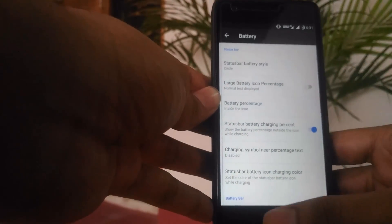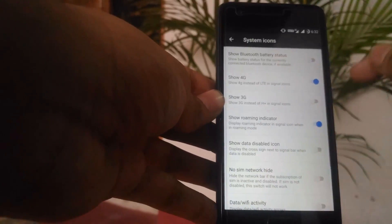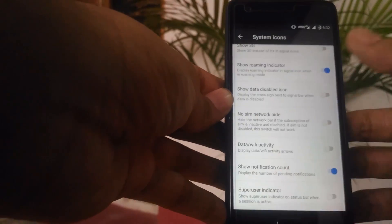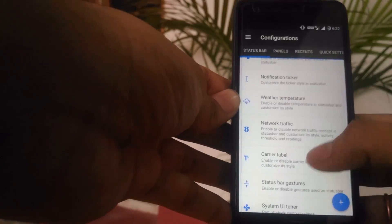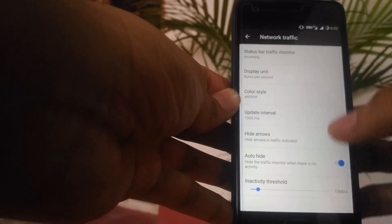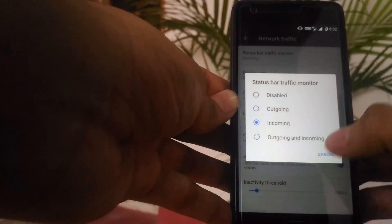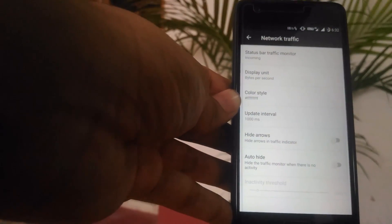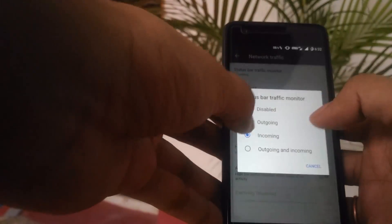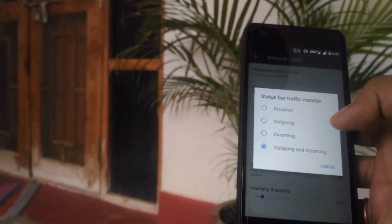You can play around with the system indicator — here it shows 4G and you can change it to LTE or back to 4G. You can also enable network traffic — I have the auto-hide option enabled, but when disabled you can see the data traffic icon showing download and upload speed. You can set it to show incoming and outgoing; I prefer just incoming with auto-hide so it's hidden when not in use.